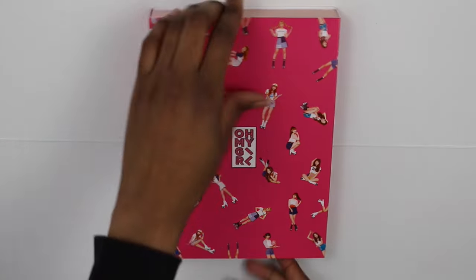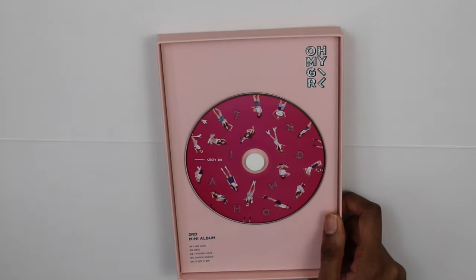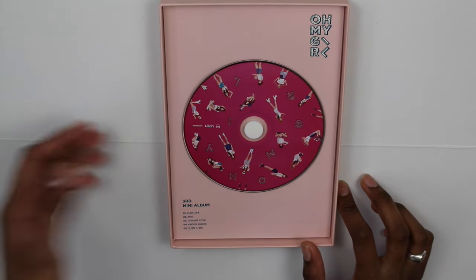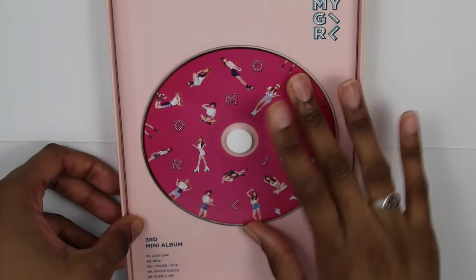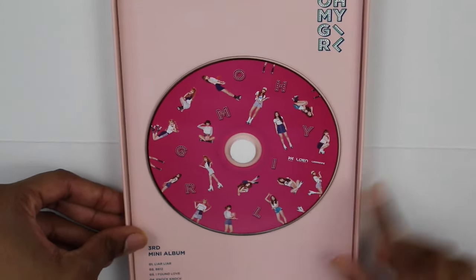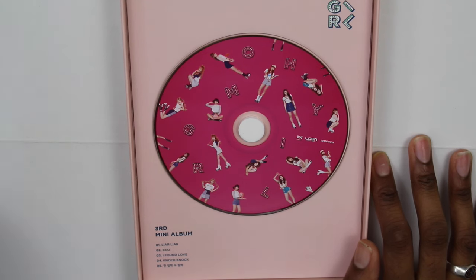Now I'm just going to take the slip cover off here. When you open it, this is all you see — you see the photo book here. Let me take that out, and right here is the CD, which has the print from the slip cover, which is pretty nice. I'm going to zoom in so you can see it a bit better. The CD says Oh My Girl right there, and then it has the track listing: Lilar, B612, I Fell in Love, Knock Knock, and then One Step Two Step.